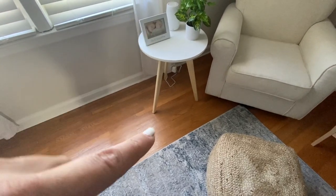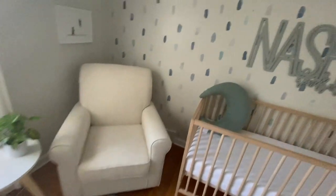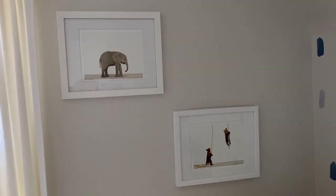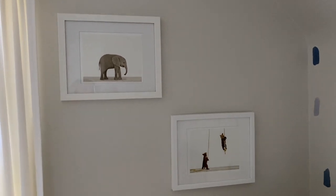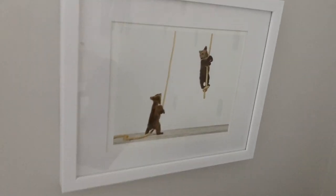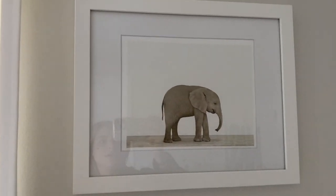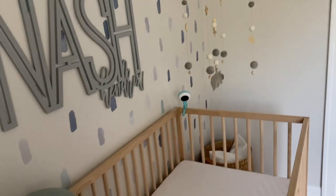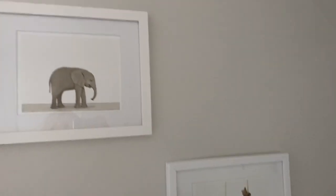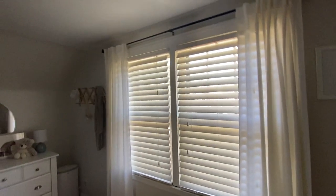This table is from Amazon — it was so easy to put together, only about $20-something, really good quality. I'll leave that link below. These pictures are some of my favorites — I got these from Safari Animal Prints; I can leave their Instagram below. They have so many different pictures. This first one is just two baby bears playing on a rope, which I thought was so sweet, and then I got a little baby elephant in gray to pair with the mobile. The frames are just from TJ Maxx.